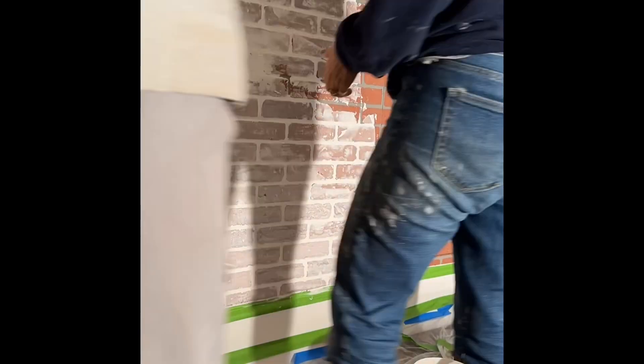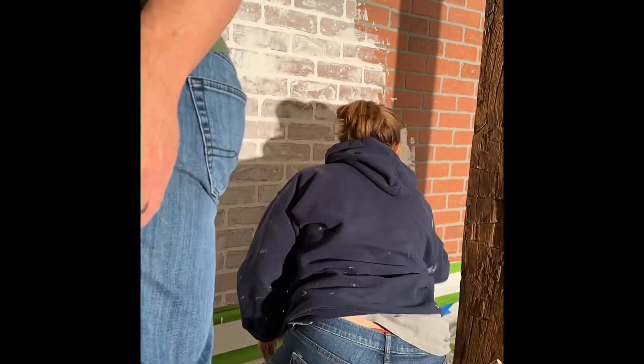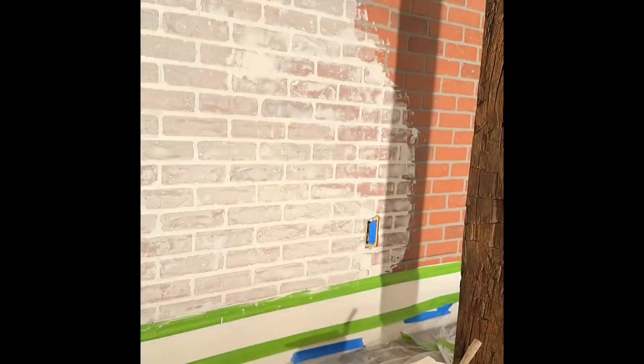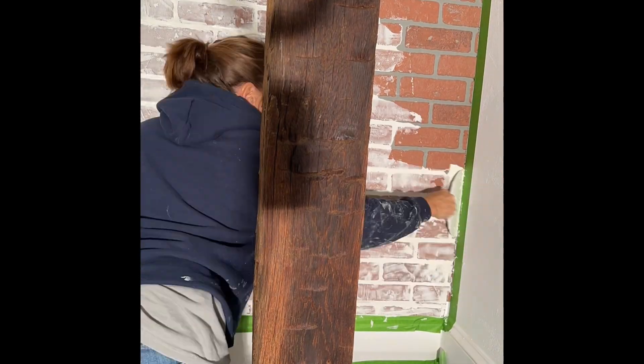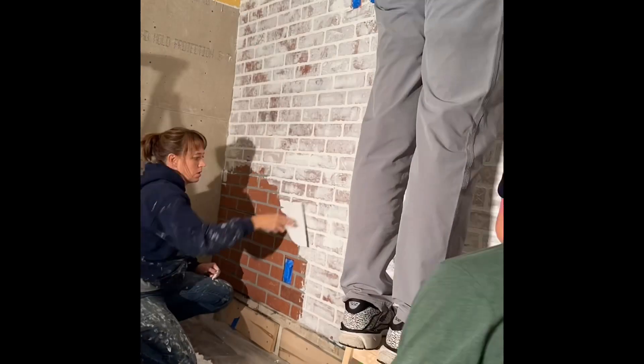Then we added joint compound, making sure we get it into all the grout lines and covering the entire surface. Then to seal the project, I used Farmhouse Paints cotton white mixed with some water.